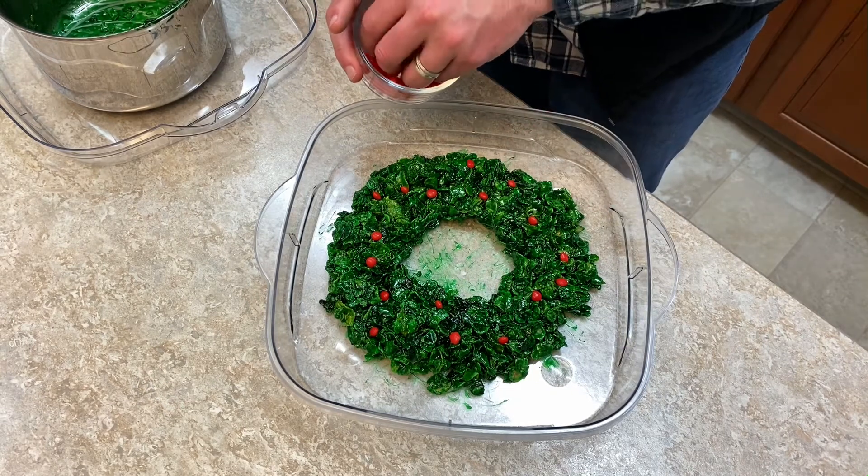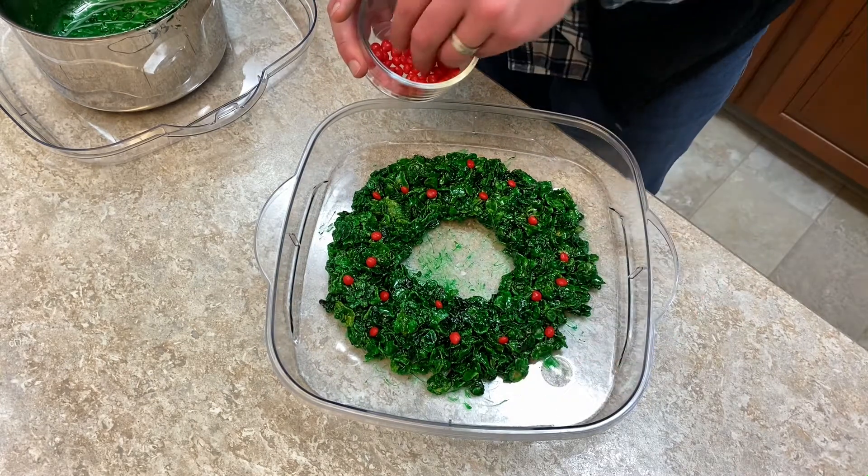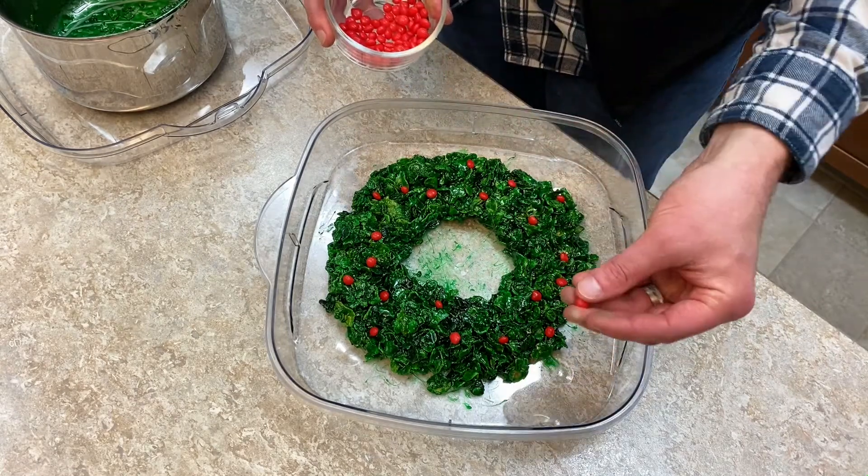Once you do this, you'll let it cool for a little bit — maybe five, ten minutes — and it's ready to eat.